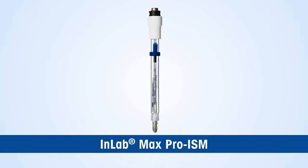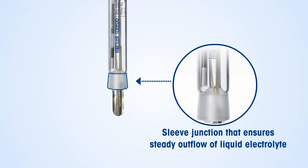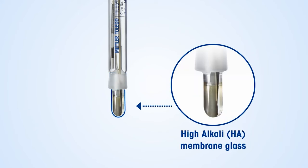Mettler Toledo offers the InLab Max Pro ISM sensor, which is designed to handle these challenges. Its immovable glass sleeve junction ensures steady outflow of electrolyte. Plus, the pH-sensitive highly alkaline membrane glass is extremely durable and specifically designed to work with alkaline samples.